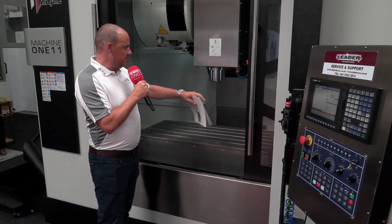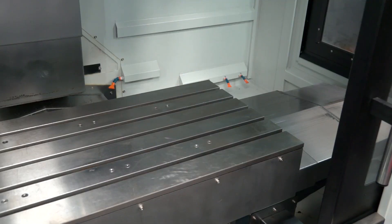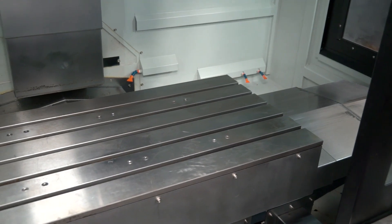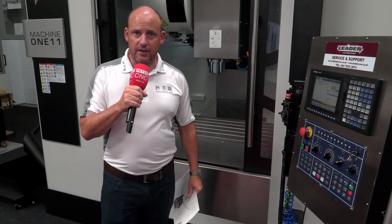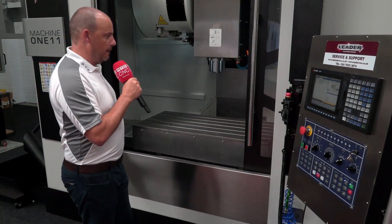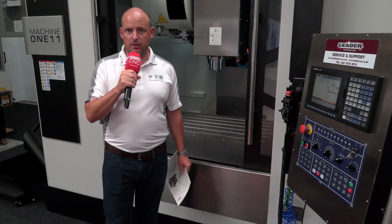It is a linear guide machine and has bed wash at the back. There is also a coolant flood to the right of the spindle. The side-mount 24-station tool changer is included, it is prepared for a fourth-axis unit, and as mentioned earlier, it comes with the swarf conveyor.